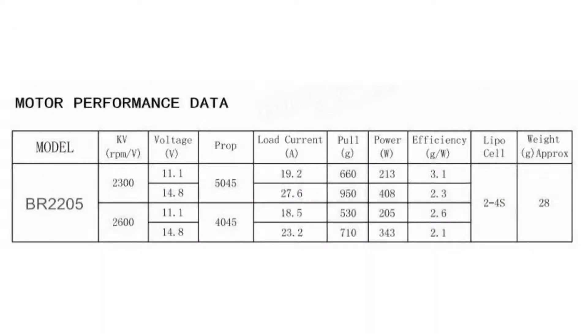This spreadsheet tells you the load current depending on the voltage and the props. According to your setup, you will need the appropriate ESCs.